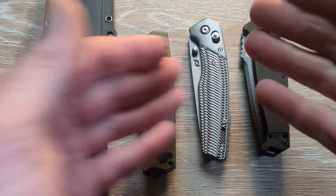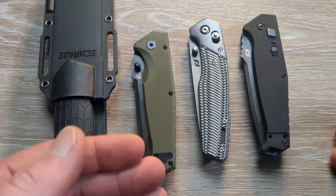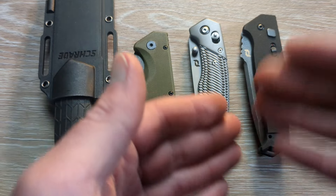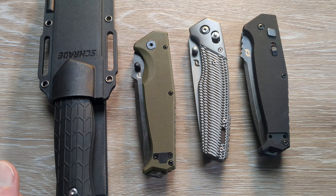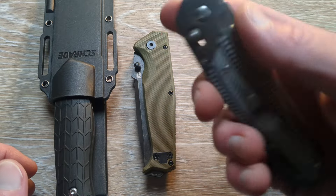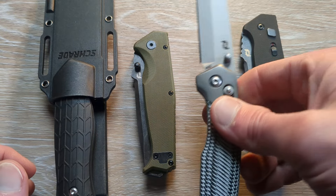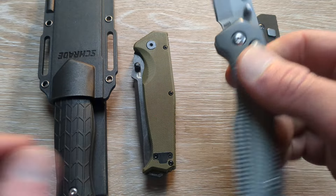We have a couple of really cool ones to get to, and we'll be testing the fixed blade outdoors very soon. All great little options here at a bunch of different price points. I'll link part one down below and I'll link the original unboxing as well. There's a lot of good stuff coming from Schrade — I think they're doing all the right things, and in time, if they keep going in this trajectory, they are going to really get things locked down.